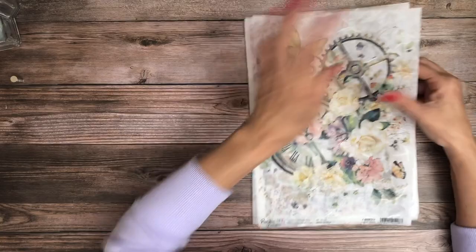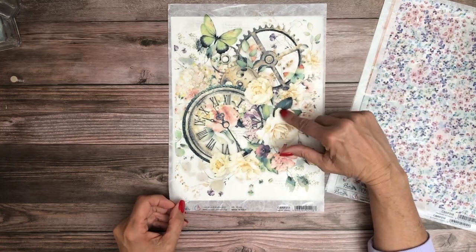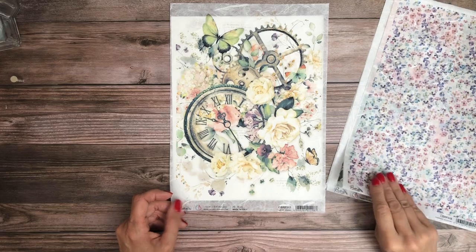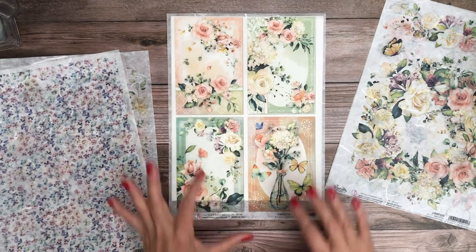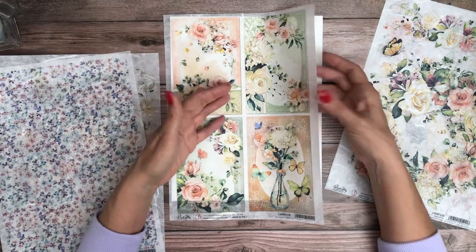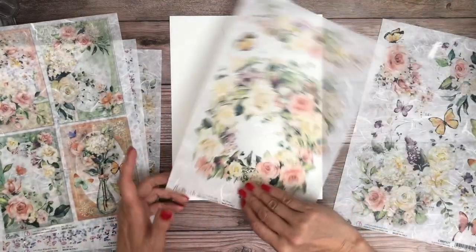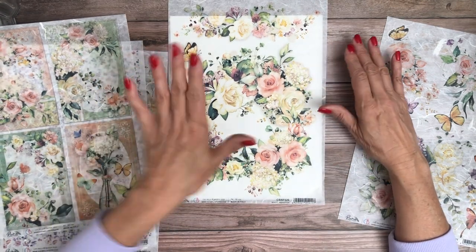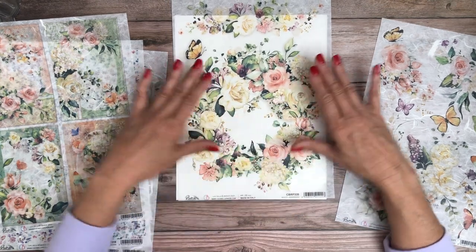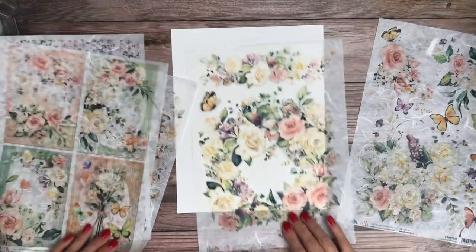And then they have companion rice papers. So this is one of the patterns inside the paper pad — and so is this. That's lovely. So this is rice paper. Rice paper is a very thin paper and you can see that there's like fabric running through it. It's ideal for decoupage. But people do use it on the cover of their albums — you use Mod Podge, place it, push out all your wrinkles, and add another layer of Mod Podge or a matte medium. I could see this as a cover and this on the spine.